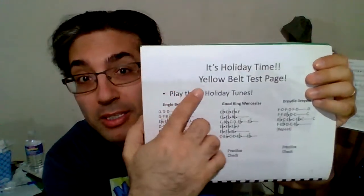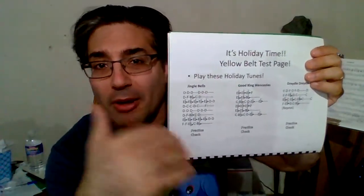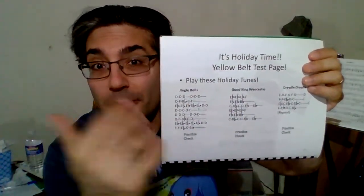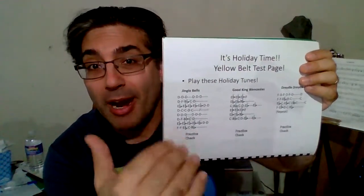This is also my Yellow Belt test page. So, taking all those notes that you've learned, you've now got to put them all together to play these very common holiday songs. It's going to take a lot of practice.